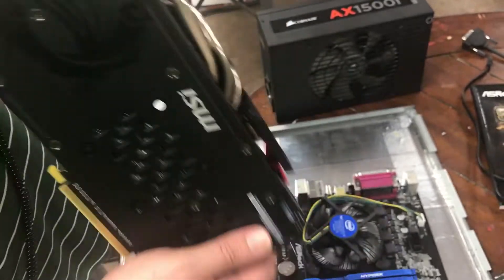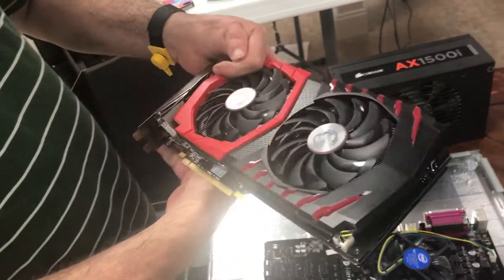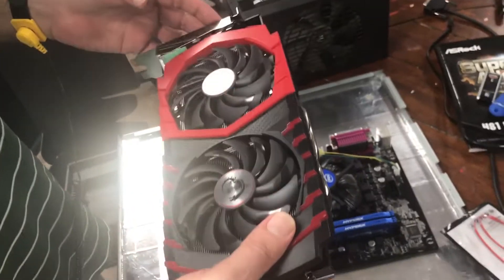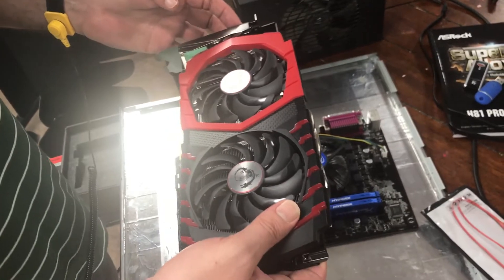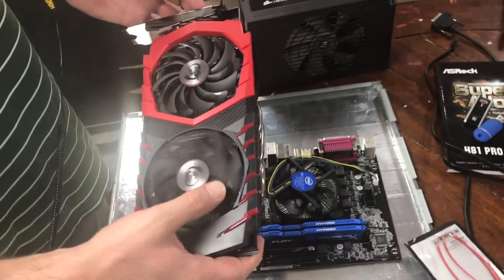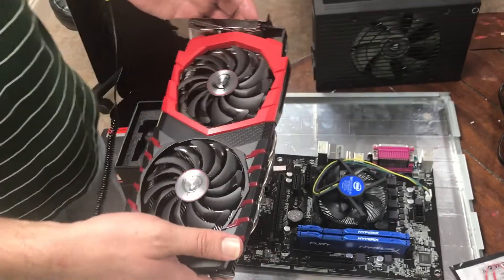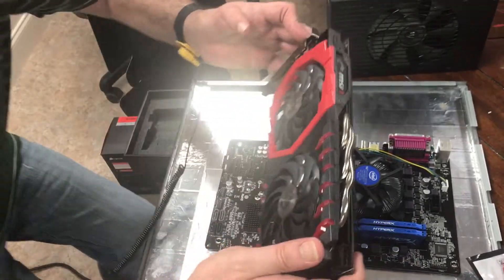This is not going to be for gaming — it's going to be for building our mining rig. We're starting with Ethereum, which I'm really excited about. We're eventually going to have six of these. This is the MSI Radeon RX 580.